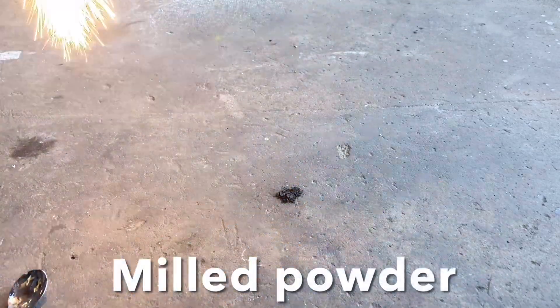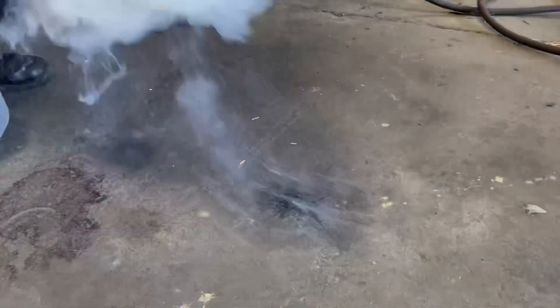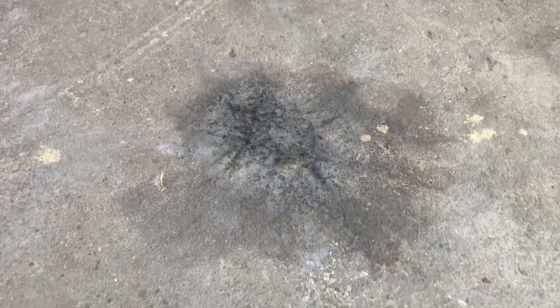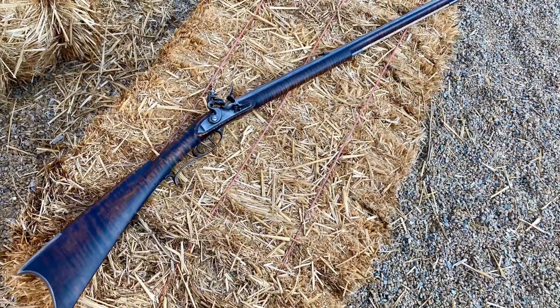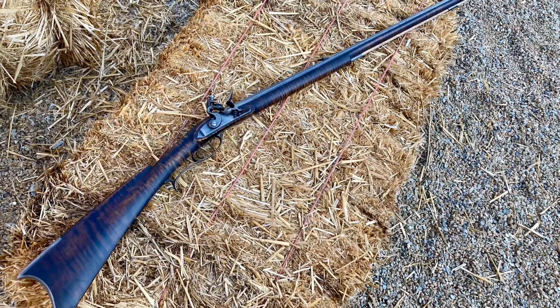This first test is just the mill powder straight out of the mill after milling for 10 or 12 hours, and the next one is the powder after it's been compressed and corned. As you can see, it actually looks halfway respectable, because a lot of the other videos I've seen of sulfur-free black powder on YouTube is rather pathetic.